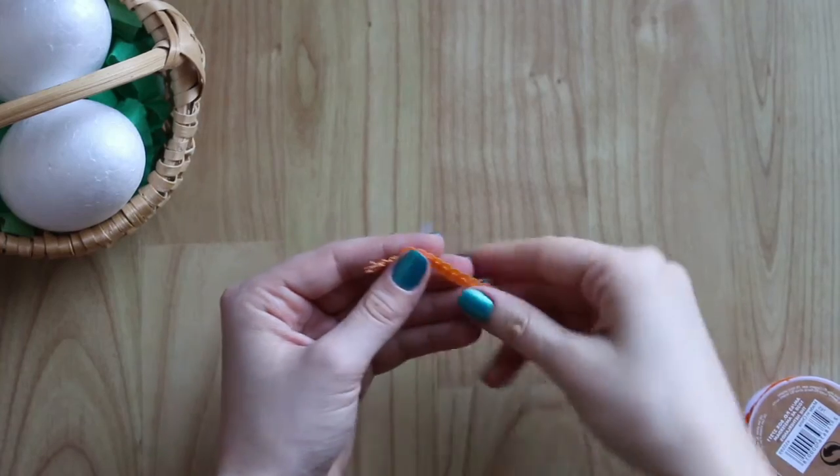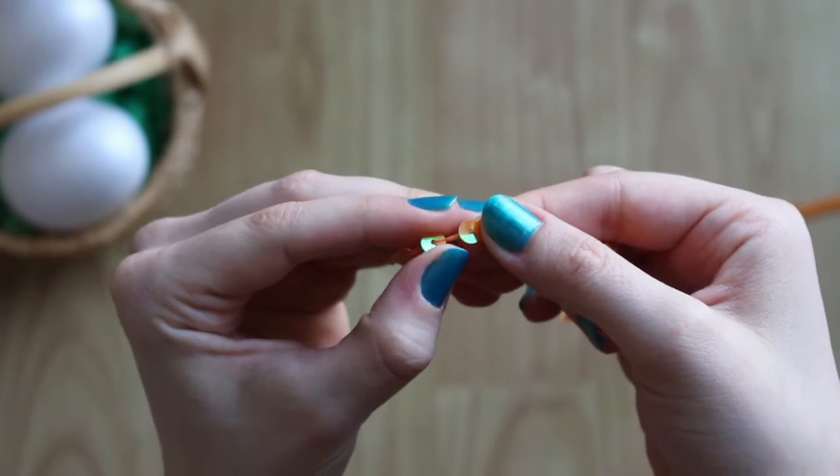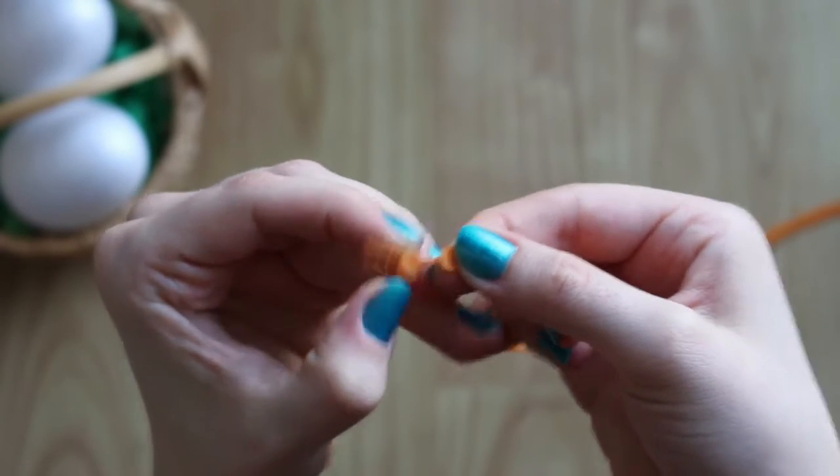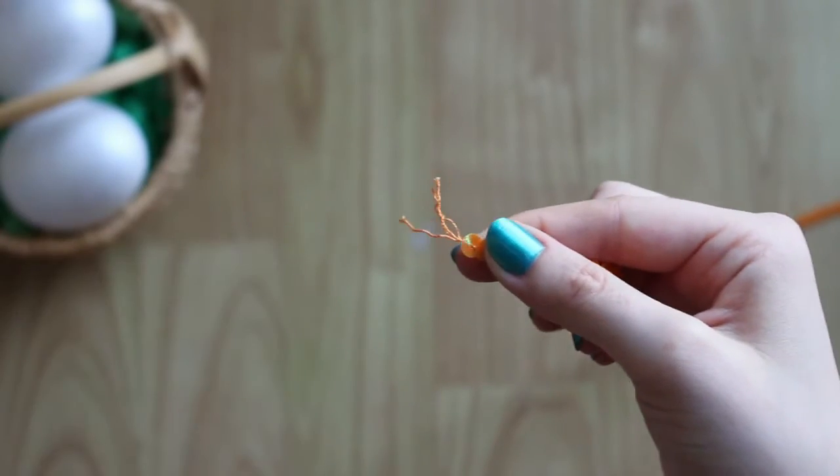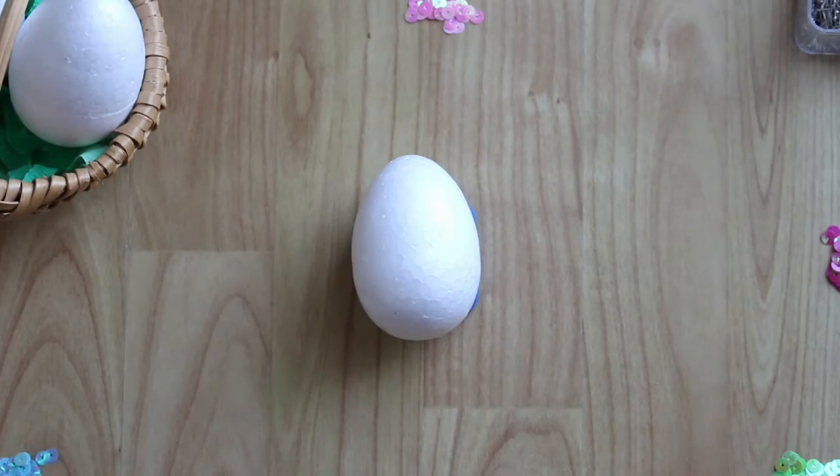If your sequins came on a string like mine did, you're going to have to remove them from the string. This is very time consuming, so I would recommend buying them not on a string. Now that you have all of your colours laid out, we're going to get started.